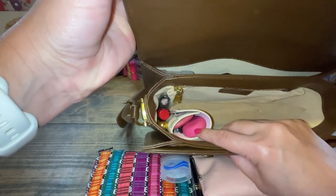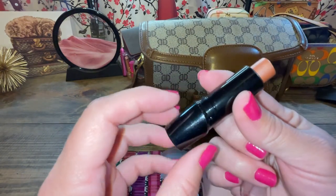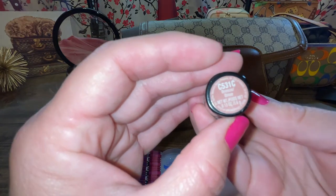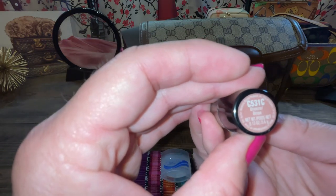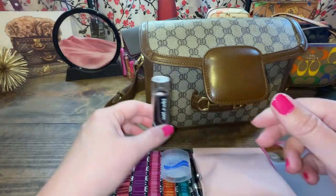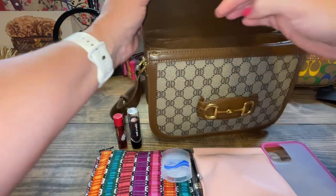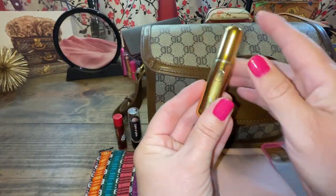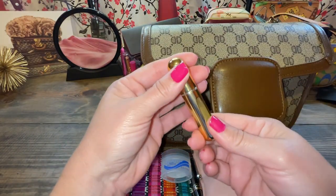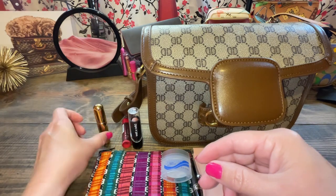On the side I have a Wet n Wild lipstick — my favorite, especially in summertime — in the color C531C, which is called Breeze. Also on the side I've got my Dr. Pepper chapstick. And finally, also from Temu, I got a pack of five atomizers and put the gold one in there because it went really well — it holds my Dolce & Gabbana Light Blue perfume, which is my favorite.